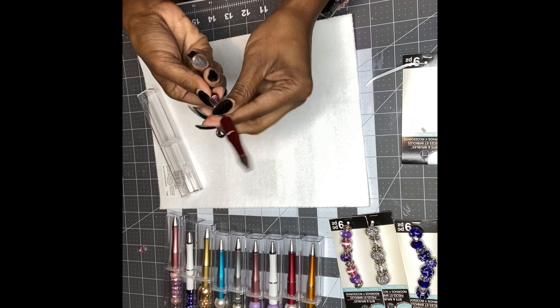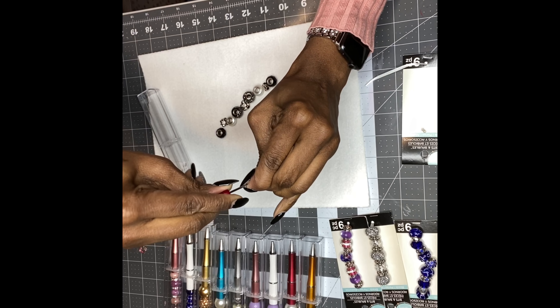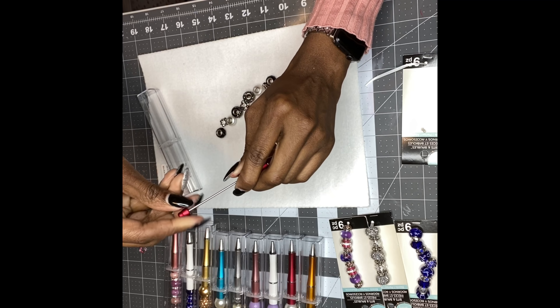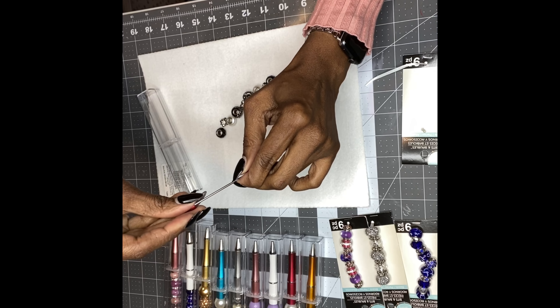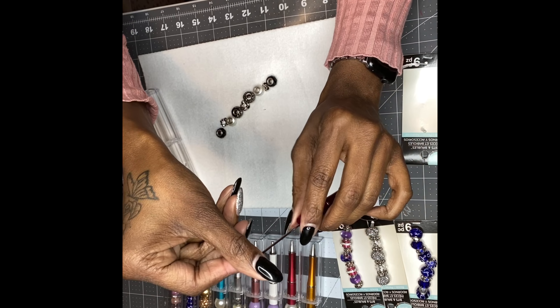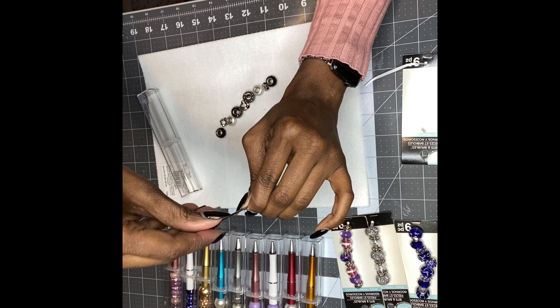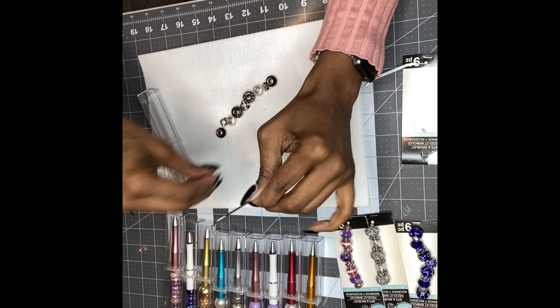I had a vendor table and I basically made all these pens. When nobody was around, when customers weren't walking up to the vendor table, I was basically making these pens — yes, I was working while working!